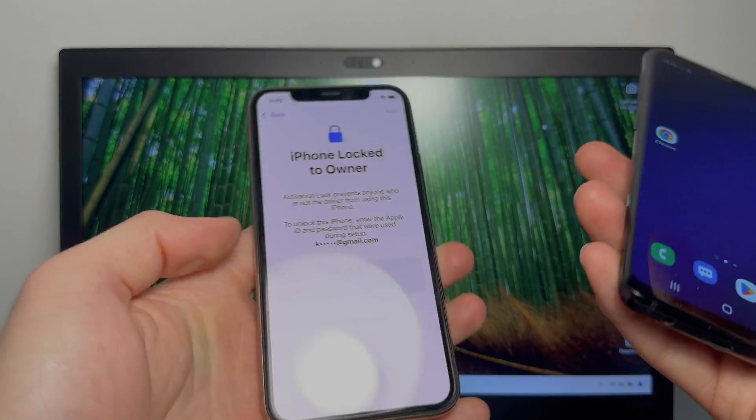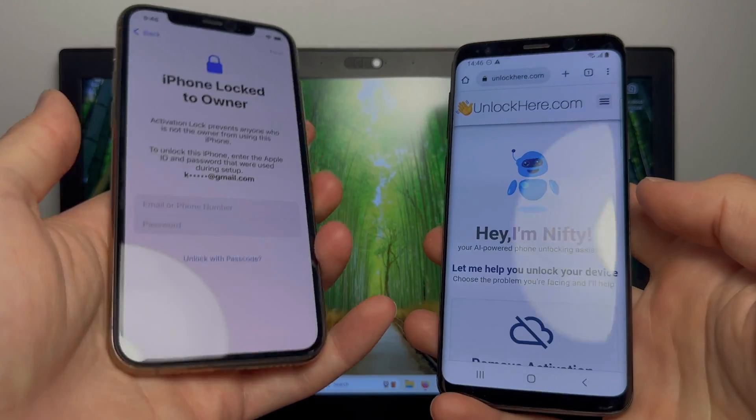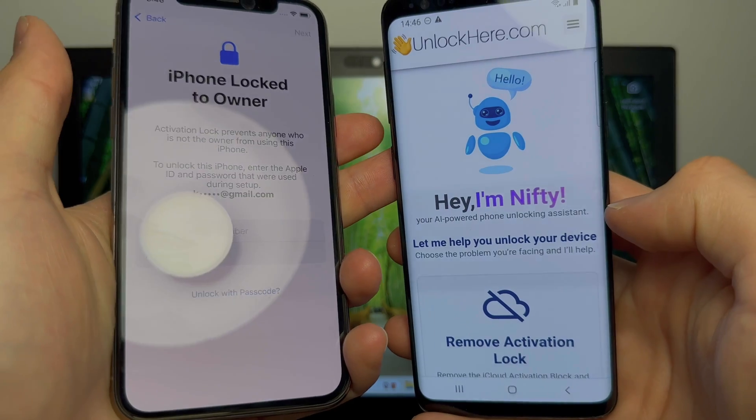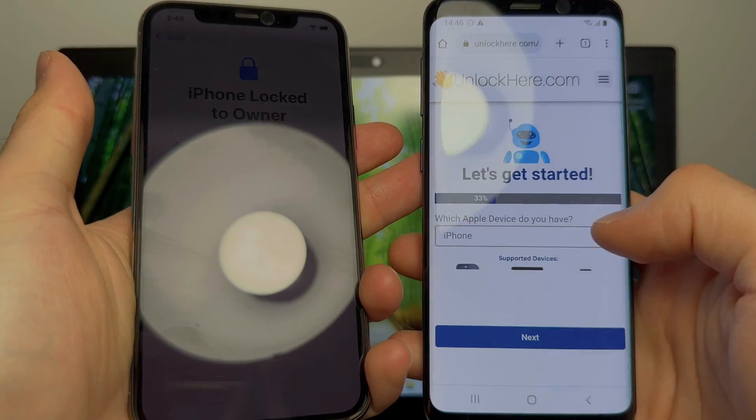So I'm going to show you right now how you can remove this. What you need is a computer or an Android phone. You can basically open up the browser on any device and go to unlockhere.com. There's a nifty AI-powered phone unlocking system and you want to use the activation lock removal application.